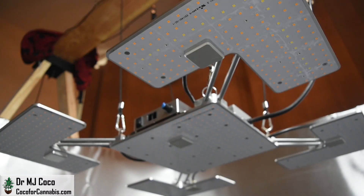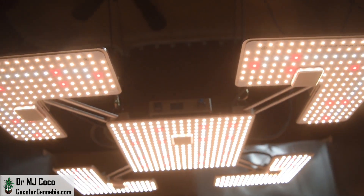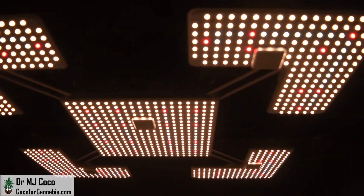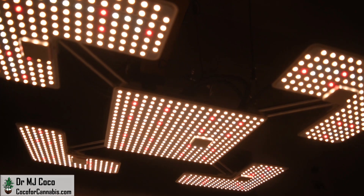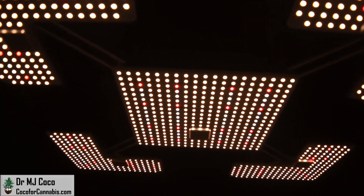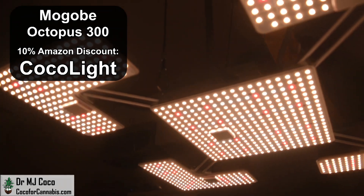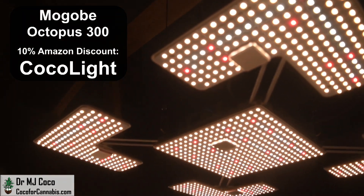I plugged it in and fired up the diodes. Magobi uses LEDistar diodes — they're less well-known, but make quality diodes that test comparably to the top-end Samsungs. The center square quantum board is a 100-watt panel with 352 diodes. Each of the four corners are 50-watt panels with 176 diodes, for a total of 1,056 diodes, which is 3.52 diodes per watt. They include 3,000K and 5,000K full-spectrum diodes along with 660nm deep red diodes. Magobi sells through Amazon, and we have a 10% discount code — use code COCOALIGHT during checkout.